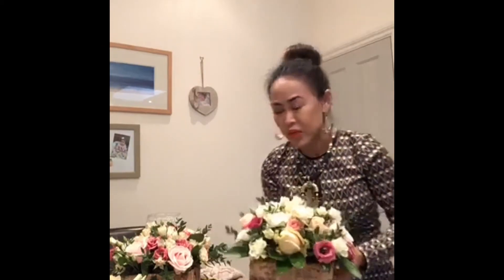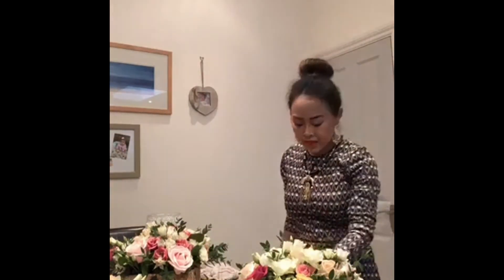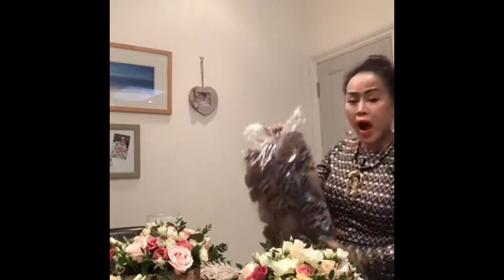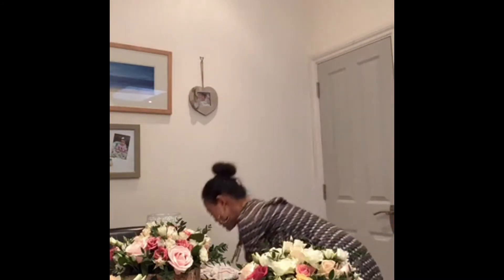If you want to do a Christmas version, you can — just add a little gold touch. I also have something to show you: if your flower shop or supermarket sells dried items like dried lemon or dried corn, you can pick those and stick them into the arrangement at Christmas time. I'll teach you that in another video.